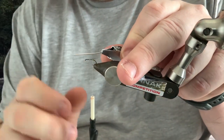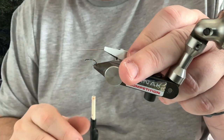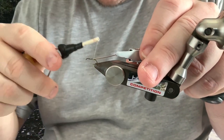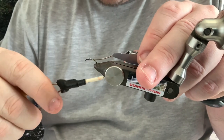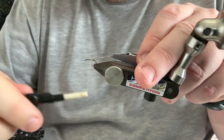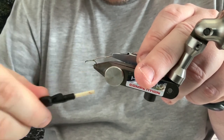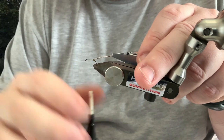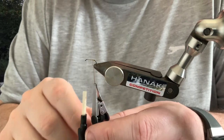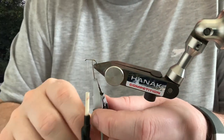Grab your strip peacock quill — this is the natural brown colour. Just moisten it before you tie it in; they're quite fragile so moistening it helps prevent it from breaking. Just tie that in, then bring the thread back up towards the eye of the hook with touch-and-turns, leaving it a couple of millimetres short of the eye. Wind the peacock quill over with touch-and-turns back up the body — gives you a nice segmented look.